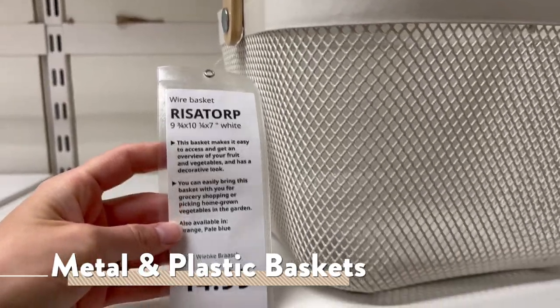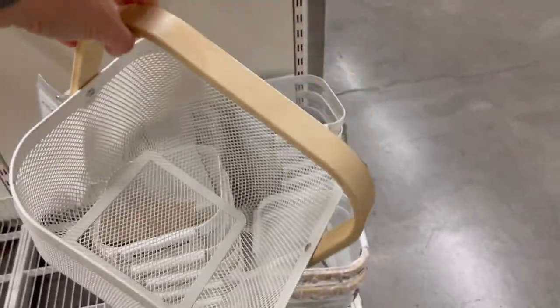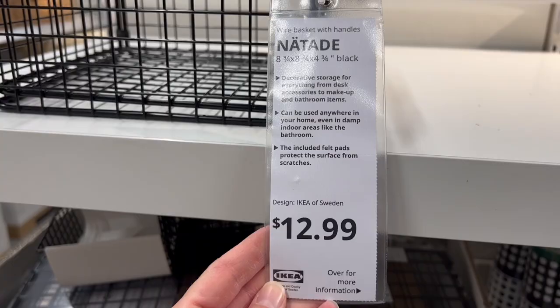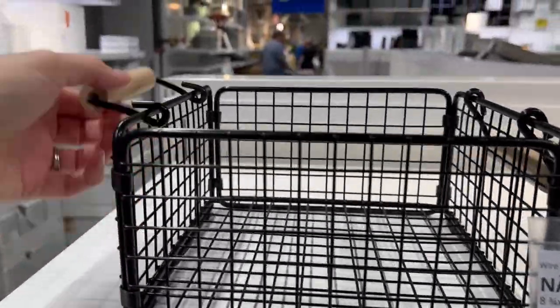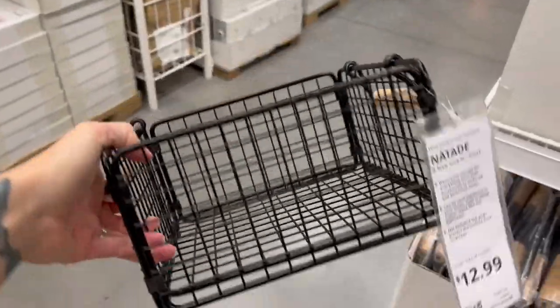Moving on to baskets, I found this metal wire basket with a wooden carry handle that I felt was manageable for a child and also small enough to fit on a shelf, along with another metal basket that was a lot smaller. It did have two handles on either side, but ironically it was actually a little bit heavier — so there was definitely that to consider.